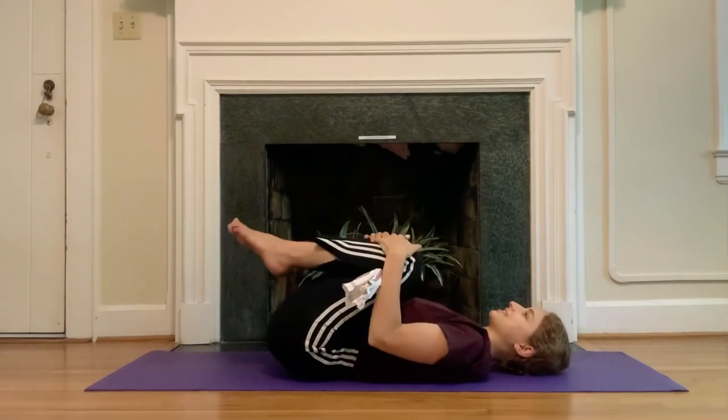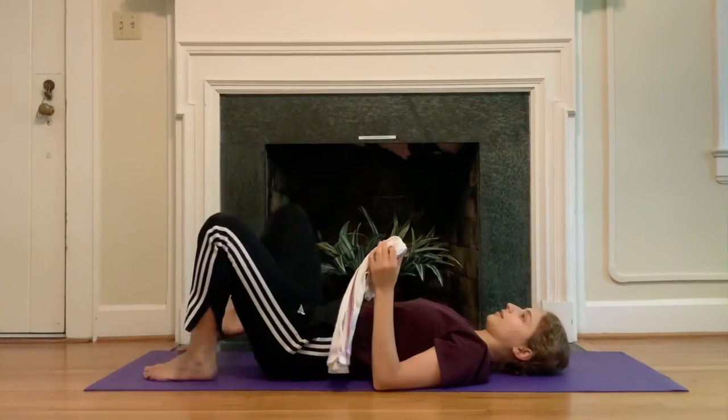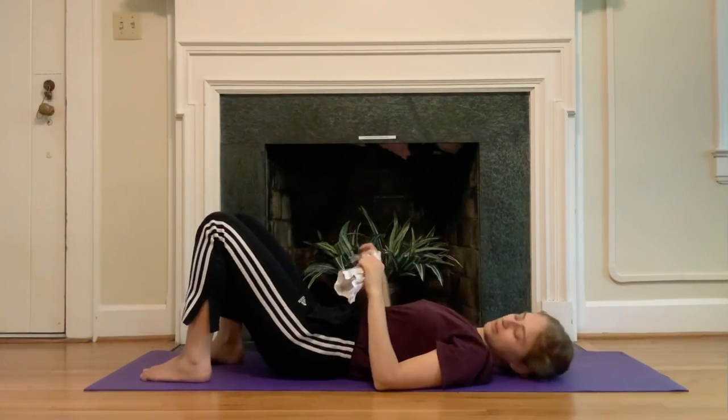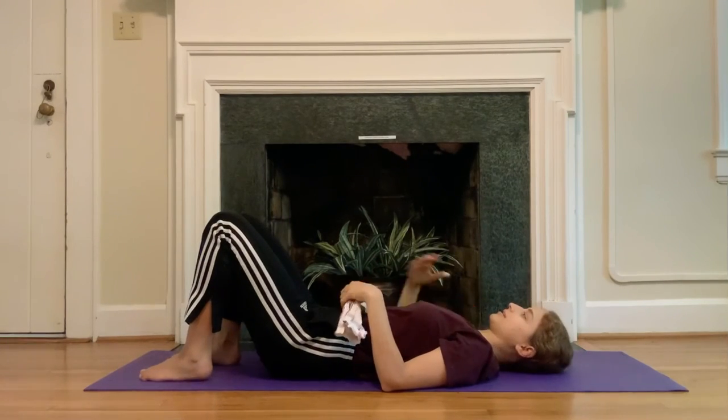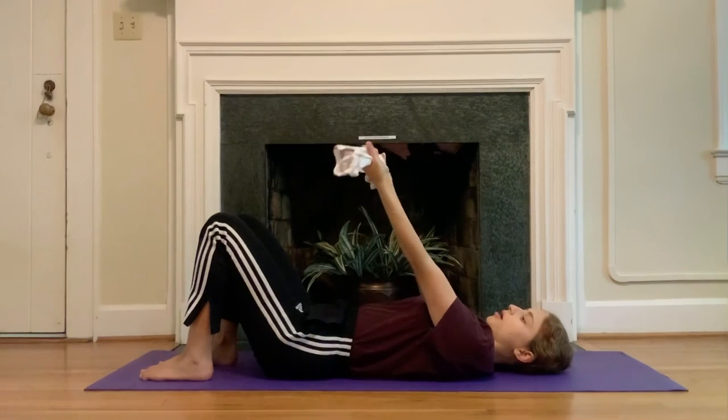Bring those knees into your chest. Give your legs a little shake if that feels good — open and close, whatever your body is asking for right now. Then go ahead and grab onto your towel again — this time we're going to grab it with the palms towards your face.